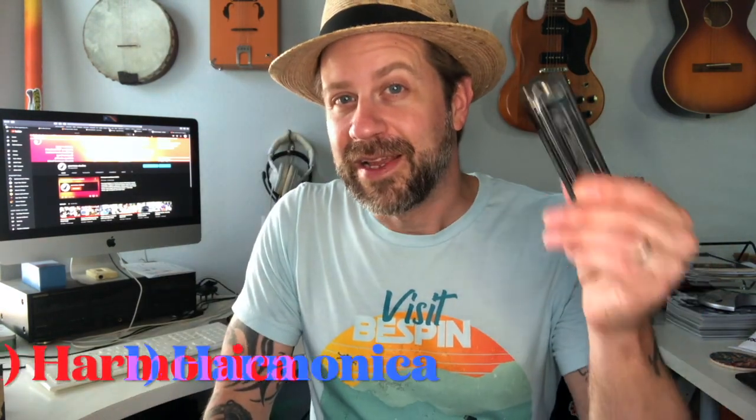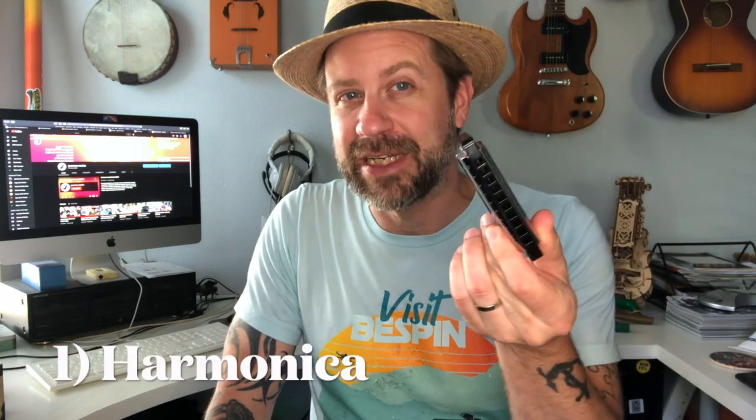First up is the harmonica — the plain, ten-hole, diatonic harmonica. One of the reasons I picked that one is because a harmonica is always tuned to a scale, typically a major scale. They'll have the key on them. This particular one is tuned to B-flat, but they can be tuned to any key — a C, a D, an F, you name it. So as long as I am playing along with a song in B-flat major, there aren't any wrong notes on this harmonica.